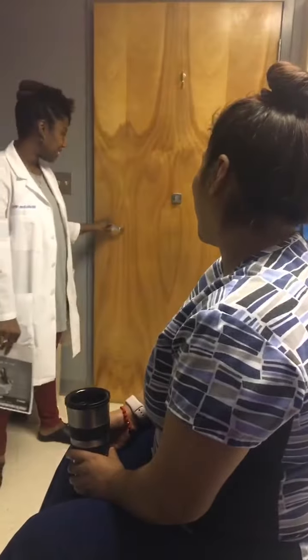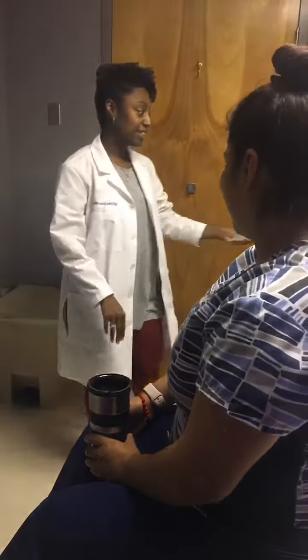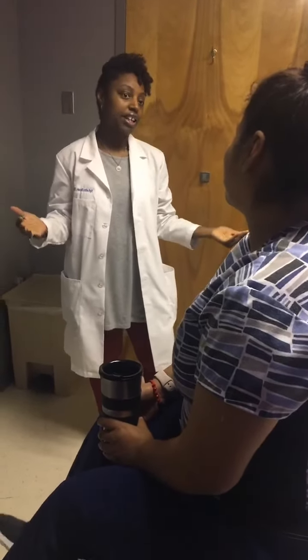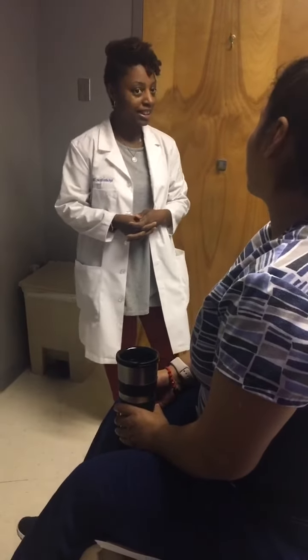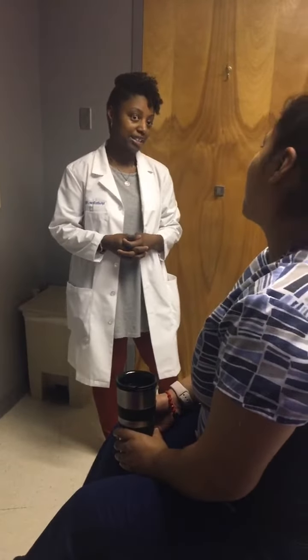Good afternoon, Ms. Janet. How are you? I'm doing great. I am Nykedra. I am actually the provider that's here seeing you today, but we are checking your blood pressure because your blood pressure has not been doing the best and we want to make sure that we actually stay on top of your blood pressure. How's that sound?